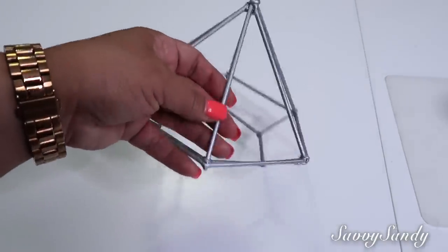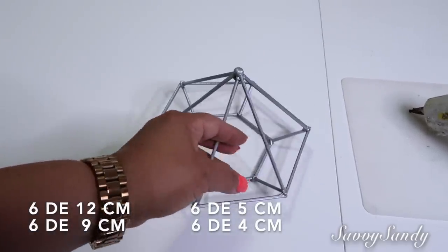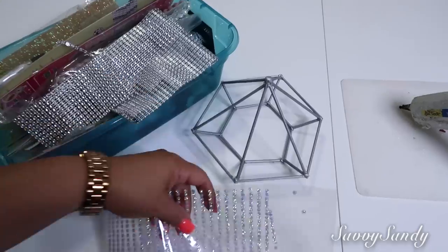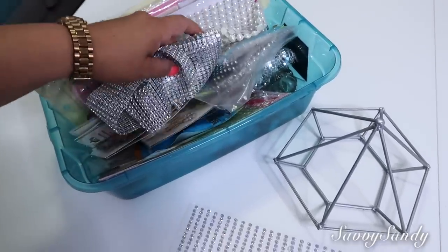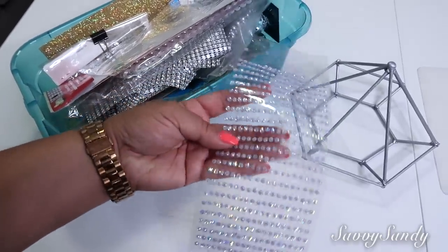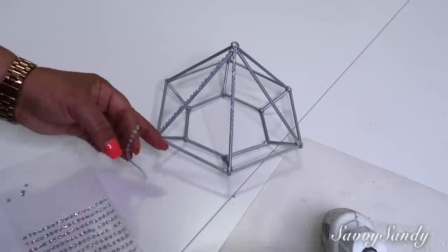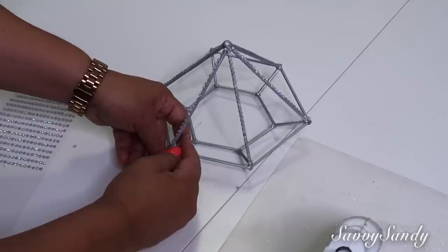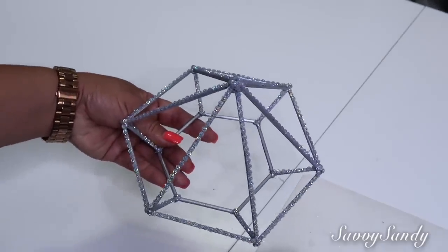Hice este otro también en forma de diamante pero más pequeño. Las medidas son 6 de 12 centímetros, 6 de 9 centímetros, 6 de 5 y 6 de 4 centímetros, por si tú lo quieres hacer. Lo pinté también de color gris, pero a este entonces quiero ponerle alguna decoración bonita, algo brillante que se vea más glamuroso. Estuve buscando entre mis cositas — pueden ponerle perlas, cualquier brillante, una cinta dorada o plateada, depende de tu gusto. Pero yo voy a escoger unos diamanticos muy pequeñitos, como unas florecitas brillantes. Estas traen como una calcomanía, pero me gusta ponerles silicona caliente porque los stickers no pegan muy bien y se caen. Quiero que el trabajo quede bien hecho. Voy a llenarlo por todos los lados, solamente en las partes de afuera y un poquitico en la parte de adentro.